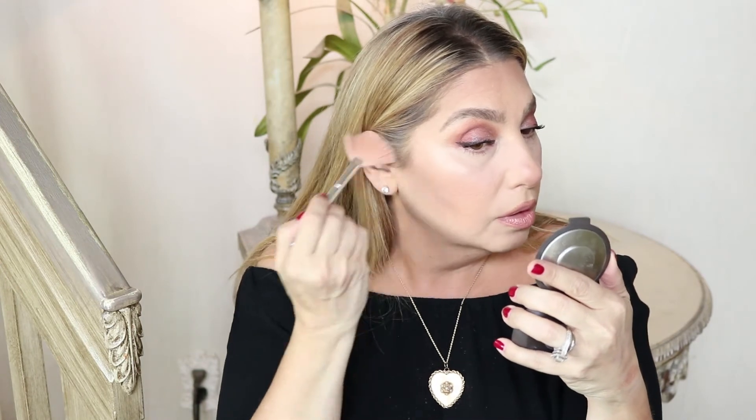Now we're going to highlight. I take my fan brush and I'm going to use the shade Lit on my cheekbones because it has peach in it — I really like that. Just go on top of the cheekbone and blend it out. Tarte makes one of the best highlighters; the consistency is amazing and it really doesn't pick up texture or wrinkles. Then I'll go underneath my eye using the shade Strobe, which is a little lighter, and put it in the corner of my eyes.